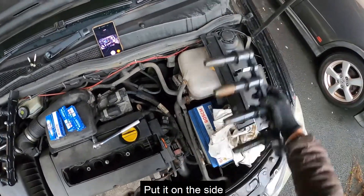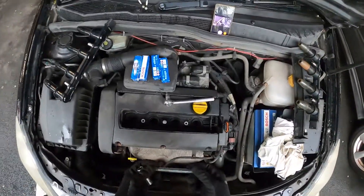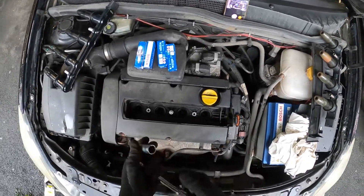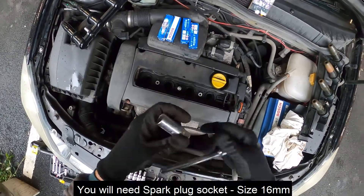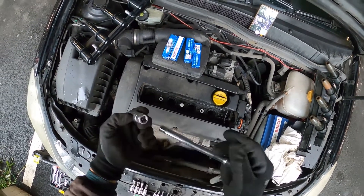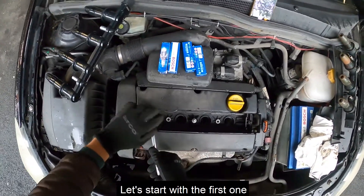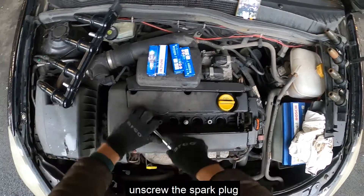Just put it to the side so I can take the spark plugs out. I'm going to unscrew the first spark plug — the socket you need is a 16mm. Just start anti-clockwise; it shouldn't be too tight.